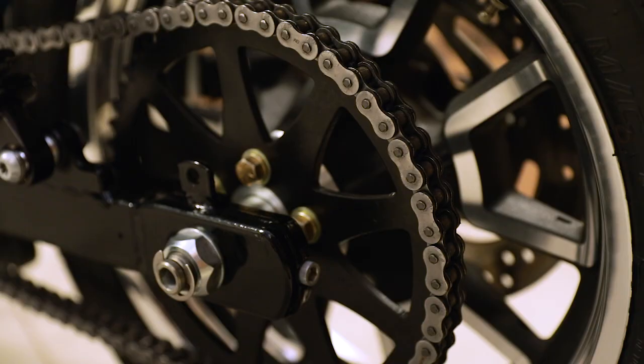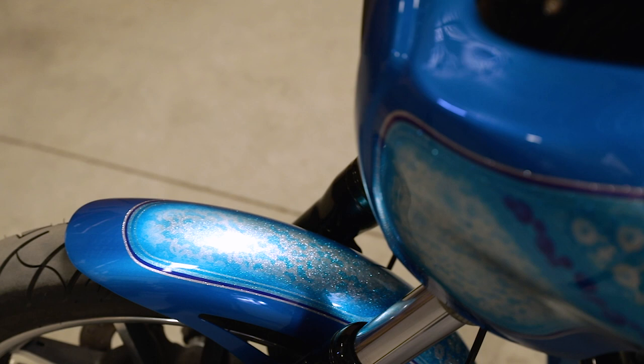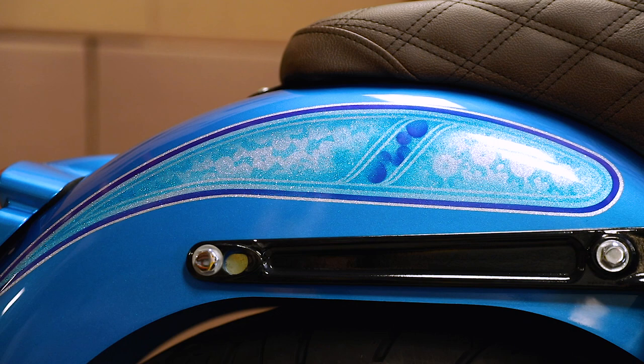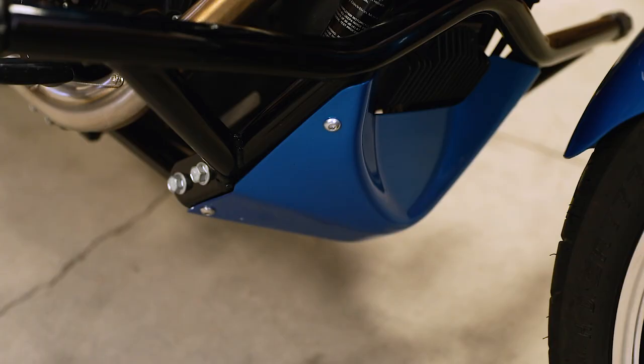We basically tore it down, took a perfectly good stock bike and threw most of it away. We installed our RWD retro front fender, which is a one-piece stamped steel front fender made here in the USA. Then we moved to the back and put on our steel fender, which is a direct bolt-on. We've got them so that you can run a stock tail light or our aftermarket tail light.